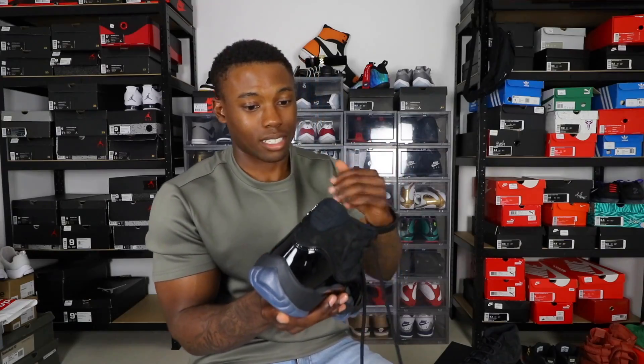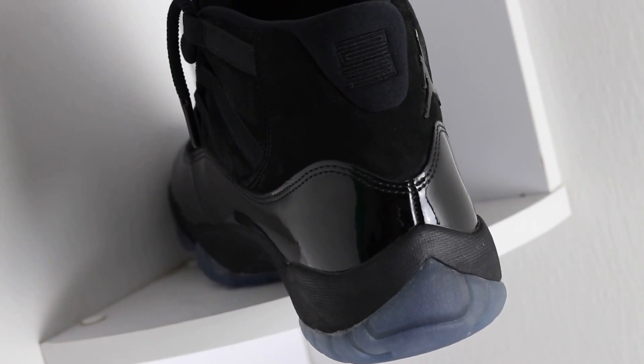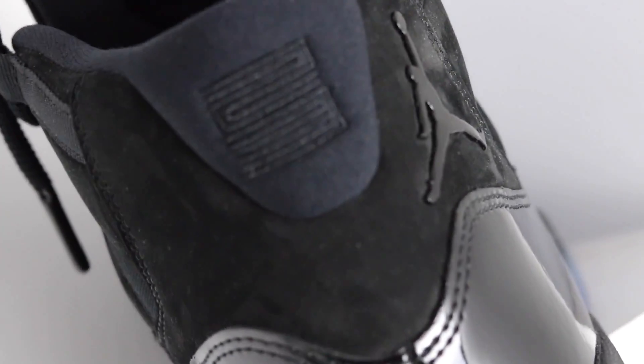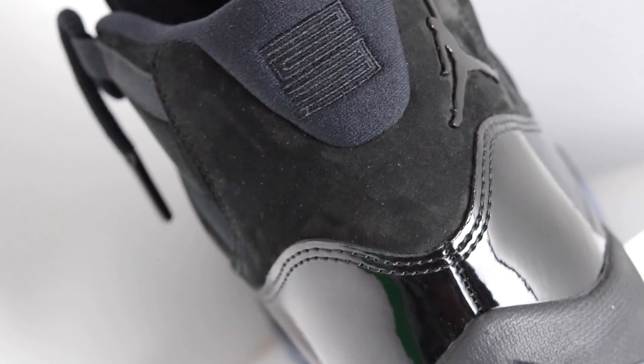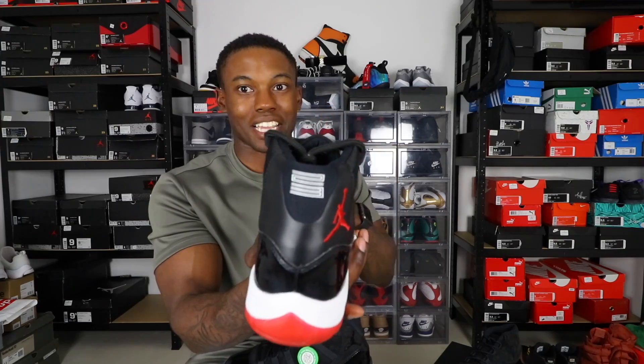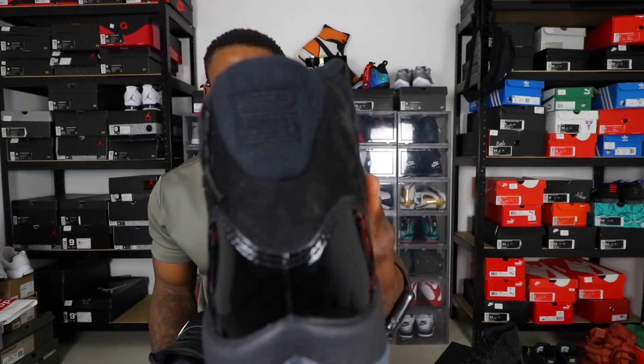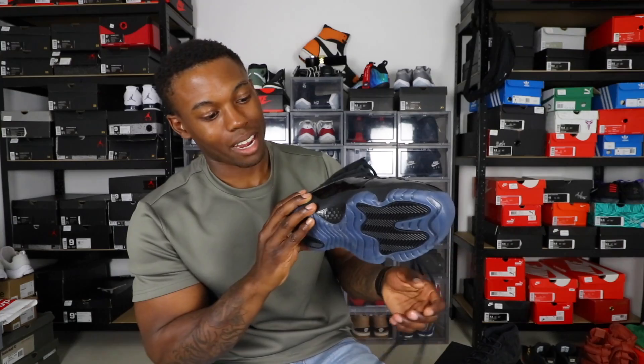On the back they stitched in the 23, which was a very nice touch. Like on the Bred 11s you don't get it stitched — you get the 23 heat-pressed on. But on these you get it embroidered and stitched in, which I really like. On the medial side you've got that black patent leather followed by the outsole, which is a very dope touch.